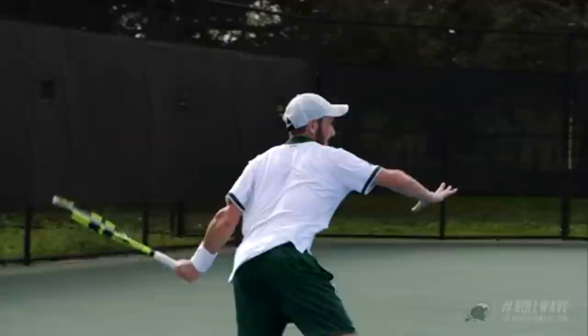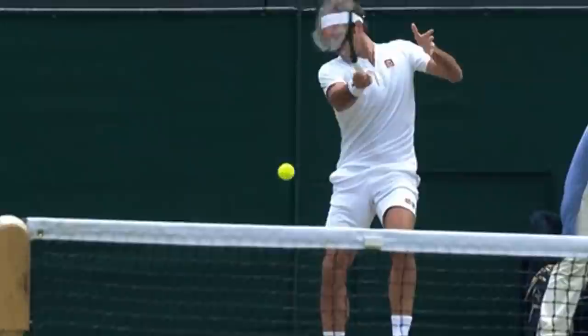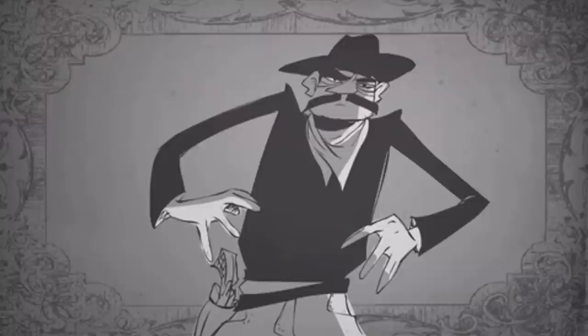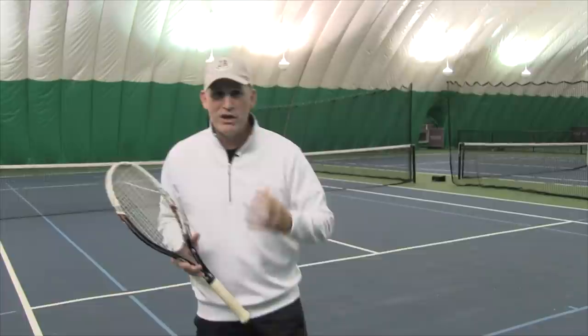Number one: the most important thing you want to do is nail your first move. I like to call this the gunslinger unit turn. Think about it like you're in the wild west in a shootout — to win that gunfight you need to make a very precise, consistent, and fast move.